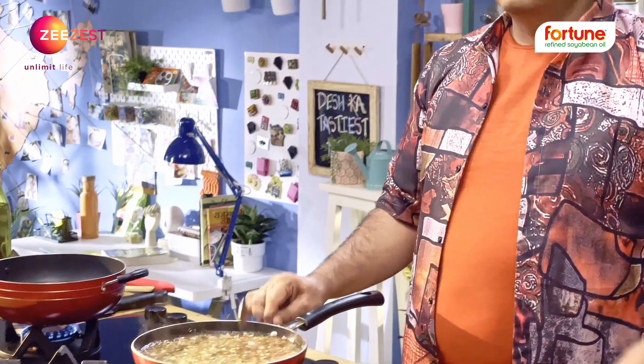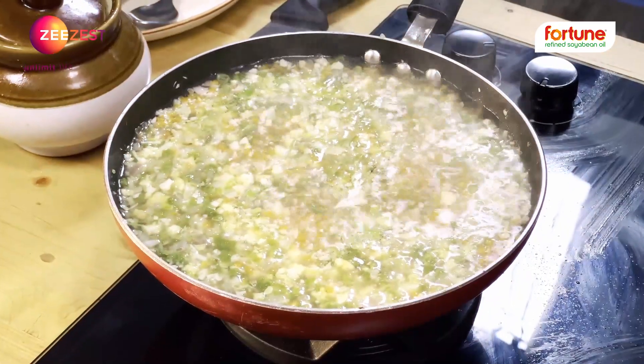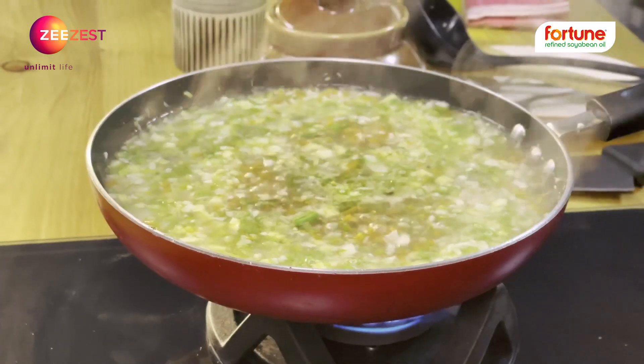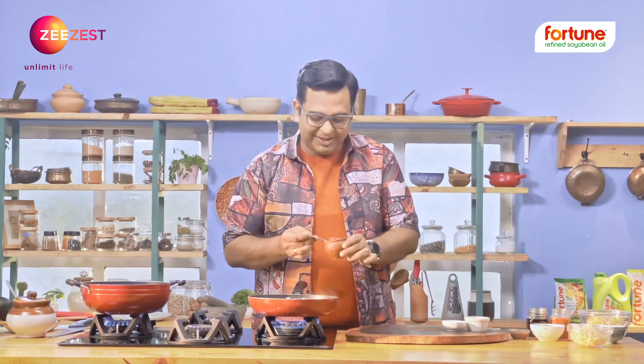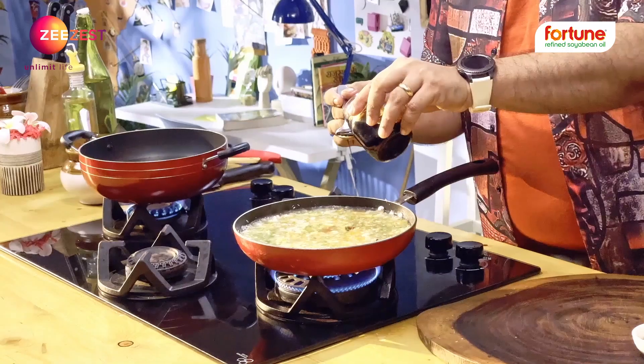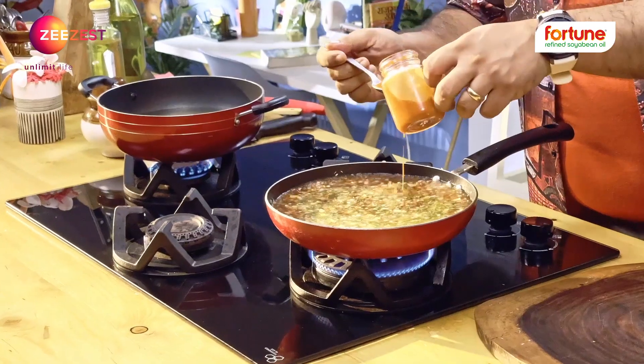This is a sweet soup. There are three types of bottles. In the soup, there are some other things. It's a sweet soup. It's a ketchup. It's a soya sauce. A little chili sauce. A little red chili sauce.